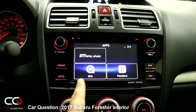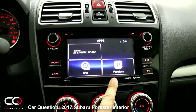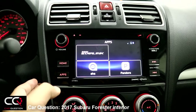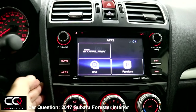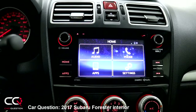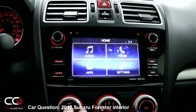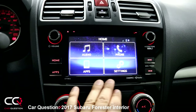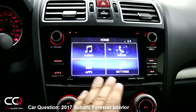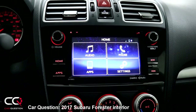Pressing the home button shows some apps — Aha, Pandora. Are you using those? Feel free to comment below. SiriusXM is also there but I need to upload some data from my phone. The screen is a little small, but it's LCD so it won't really reflect the sun — not too bad.